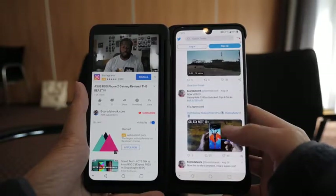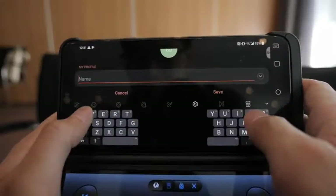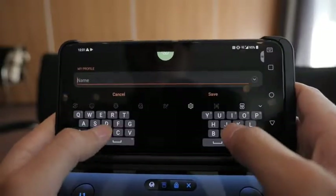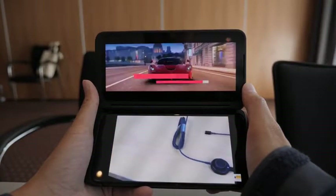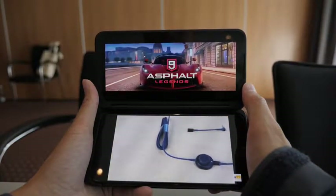One way to use it is to open up Twitter and Facebook at the same time. For landscape typing, you can actually split the keys so it's easier to type. For those who listen to music on YouTube — we all know that once you close the app the music will stop — so basically you can have YouTube open on one side and do something else on the other.